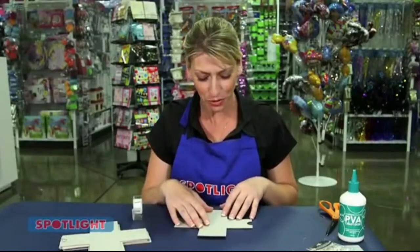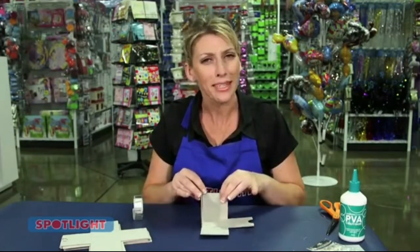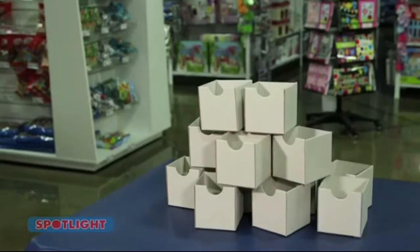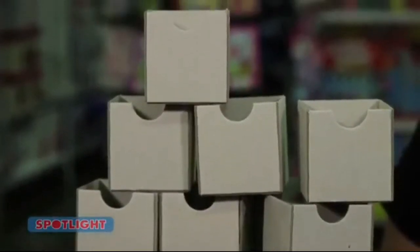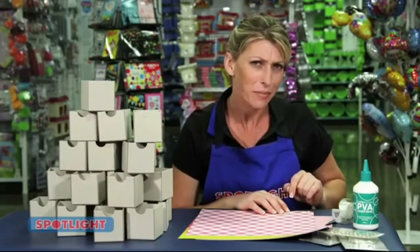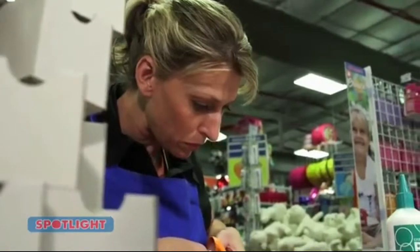Now it's time to make the drawers. Fold and assemble each drawer using a bit of sticky tape to hold them together as you go. That took a while — you'll need to be patient for this next bit as well. Now you need to cut 25 strips at 68mm each in a variety of colors. You might want to use a paper trimmer for this one.